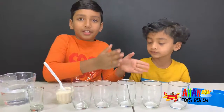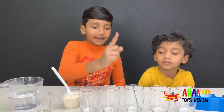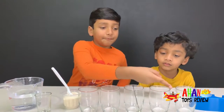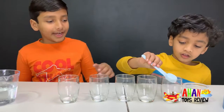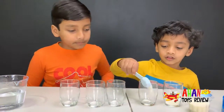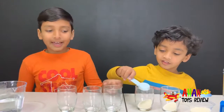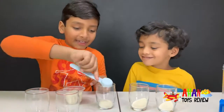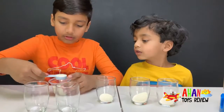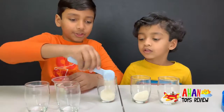One scoop of sugar in here, two scoops in here, three in here, four in here, and five scoops of sugar in here. Now we're gonna add three scoops to this cup: one, two, three.